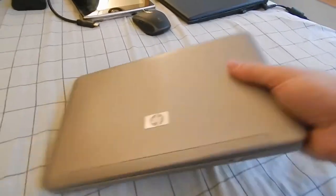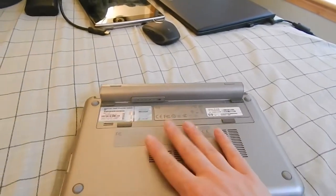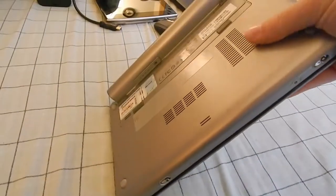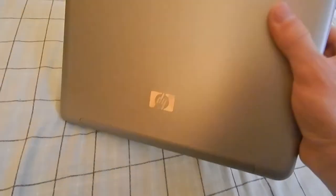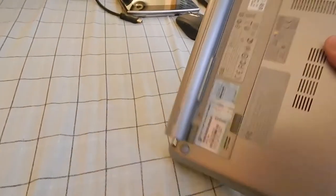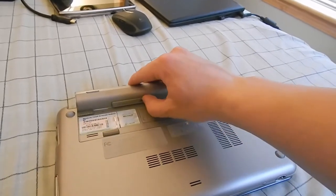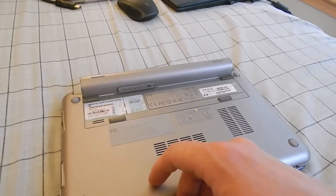The Mini 2140 is a pretty unique little machine. This was designed for educational use, so these were mainly used in schools. As you'll tell, this one here in particular is in absolutely gorgeous condition — there's almost not a scratch on the thing. It basically looks like it's new. The battery holds a charge for probably five to six hours, and it's pretty much new as well, as far as I can tell. It has a nice little indicator that shows you the charge status of the battery, which is very nice to see.